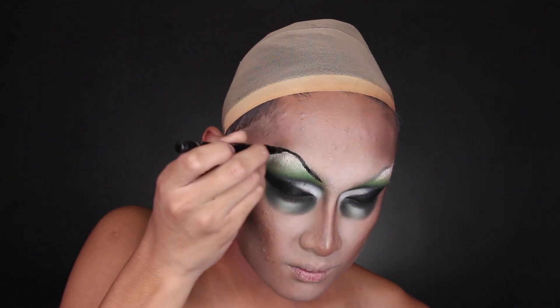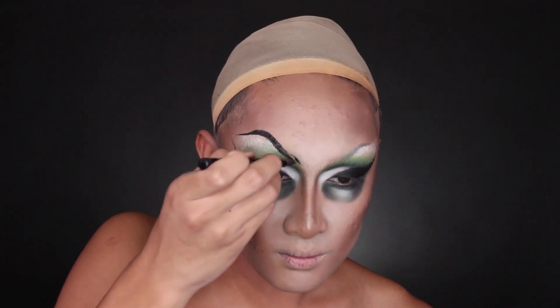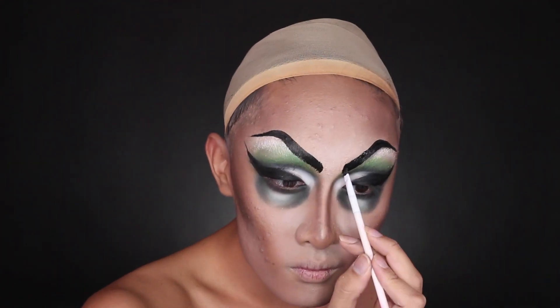For the brows, you're going to want to use a bold black to make really dramatic, cartoony villain brows. I started off using liquid liner at first, but I eventually just moved on to using black water face paints since it was smoother and faster. Just make sure the brush is not too wet so it doesn't drip and ruin your makeup.